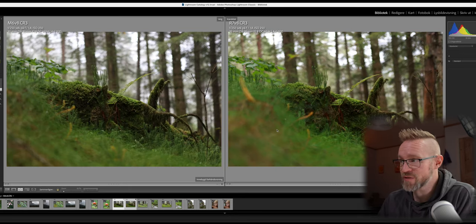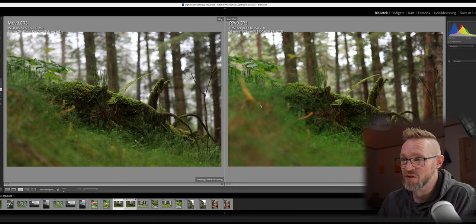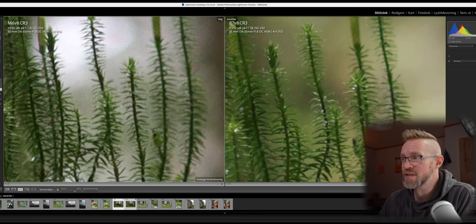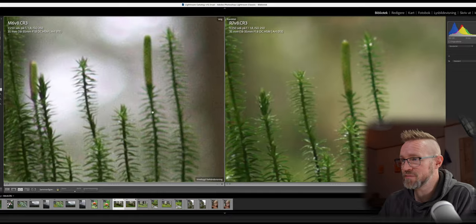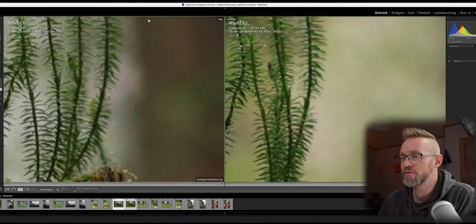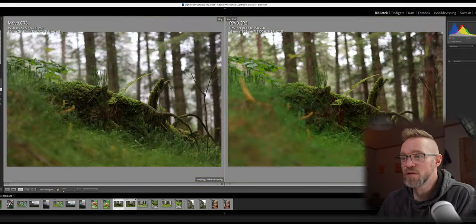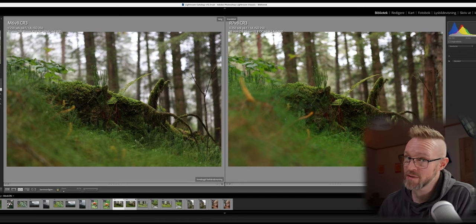Here's the next photo. Again the colors are more saturated on the R7. This is shot with the Sigma 18-35mm f1.8 lens taken at 35mm. The noise levels are again more present on the M6 Mark II's photo than on the R7, but zoomed out they look quite similar.